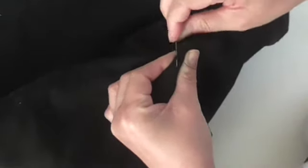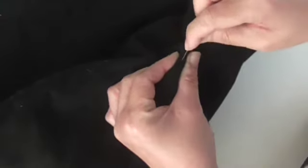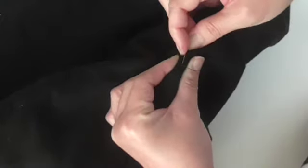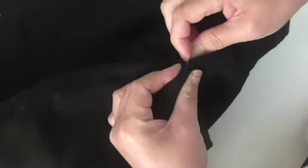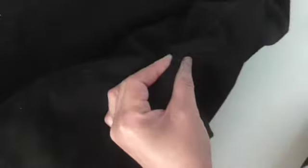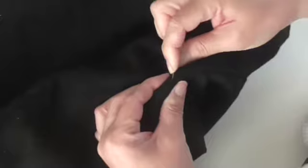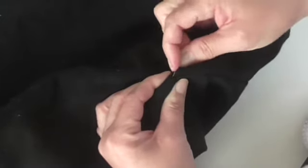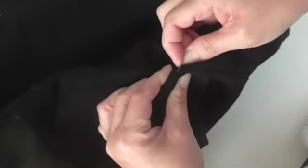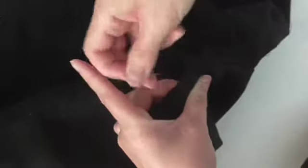So nearly finished. Just as it comes here, you're going to be going almost into that seam where it meets the sleeve. I'm just coming into that seam there, and that's where I'm going to be finishing off.